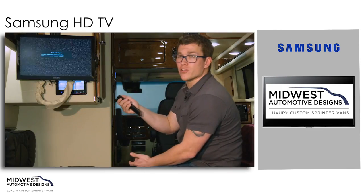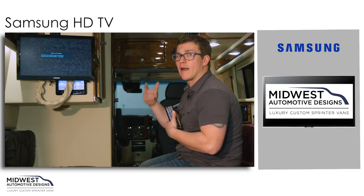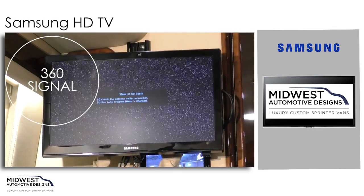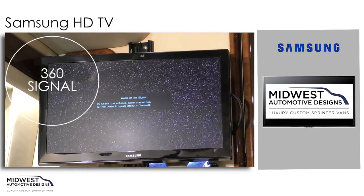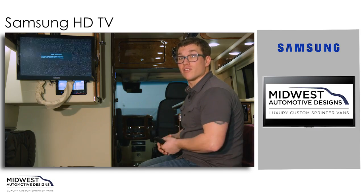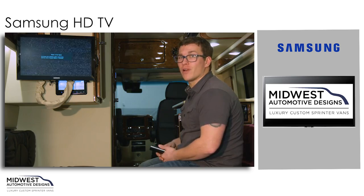One of the important features we're going to go over today is how to use our Roadstar WineGuard Omnidirectional Antenna. It has a very sleek design and a 360-degree signal, so no more hand cranks. We don't have to crank it up and position it to get a great signal — instead, it's ready to view at any time.